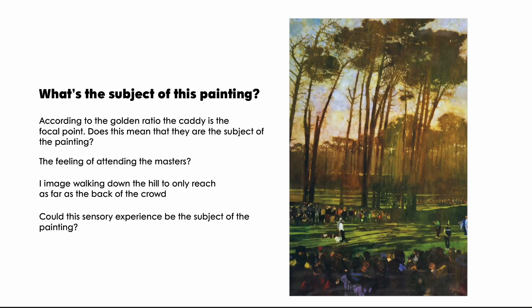So what is the subject of this painting? Going by focal point, the caddy appears most important, but over here is the golf player — the subject matter — and they're not being highlighted. They're actually in shadow, downplayed and muted; you could almost miss them. It's contradictory to what you'd expect — you'd think the person hitting the golf ball would be the most important. I would argue that the subject is the feeling of attending the Masters, the golf tournament this painting portrays.